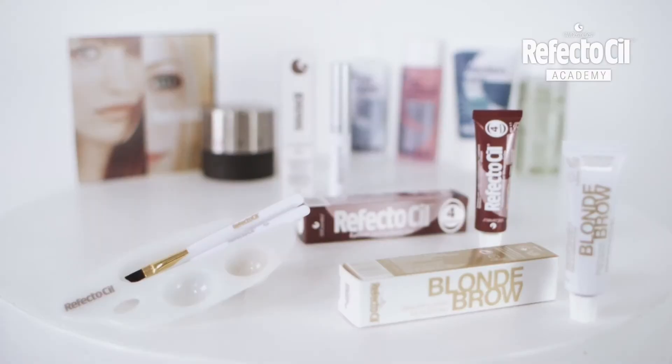Hi, today Karen is with me in the studio. Karen naturally has very beautiful dark brown hair with a slight reddish tinge. Of all the RefectoCill colors, Chestnut is an ideal fit to her type.